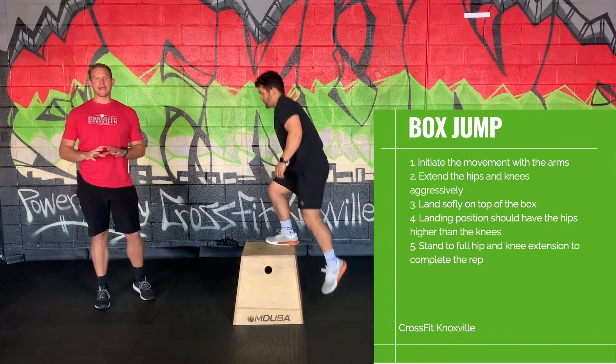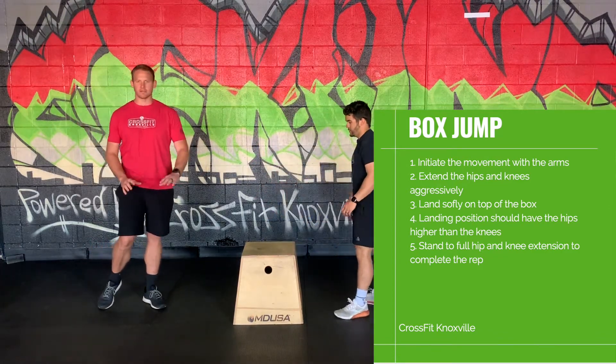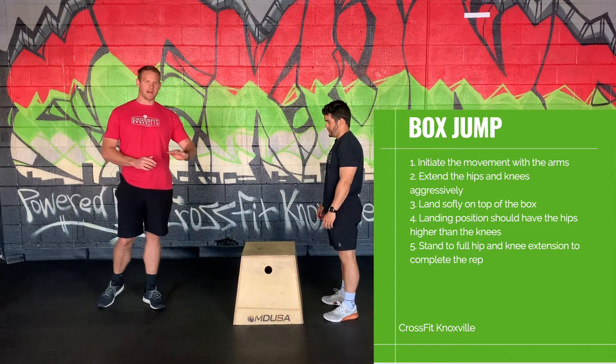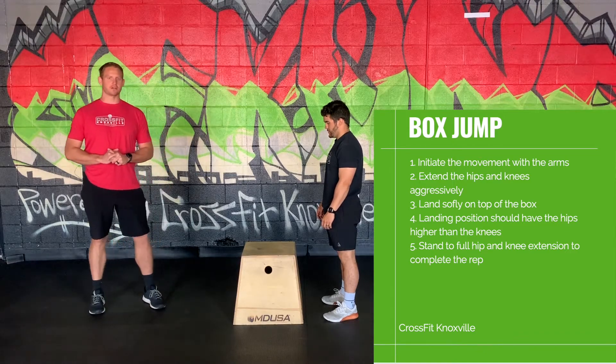Now you want to find a height — you can stack up plates, you can stack books, whatever you have at your house. Find a height where you can achieve that, and then slowly add height to that box as you get more comfortable with the box jump.